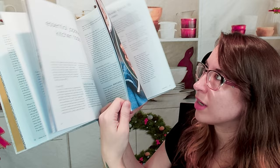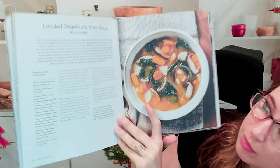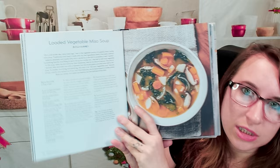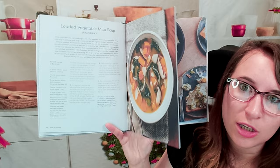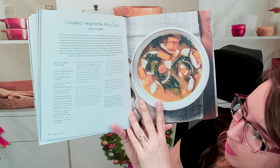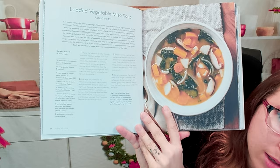Let's begin with the loaded vegetable miso soup. I love how colorful this is — it's so pretty. At the top it talks about the author's story and where it comes from, with informational bits like how this soup doesn't require a ton of work. You can mix and match vegetables, get your stock and broth, add the miso, and call it a day. There's a tip that says you'll only use about a quarter of a kabocha squash — to store leftover kabocha, scrape out all the seeds, tightly wrap in plastic, and refrigerate up to a week.